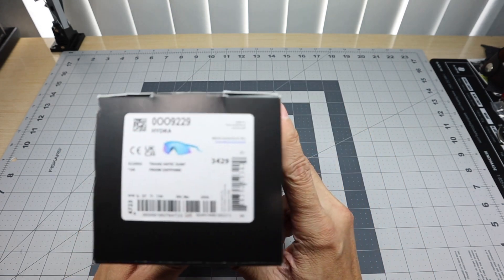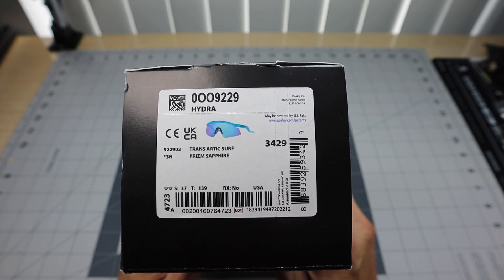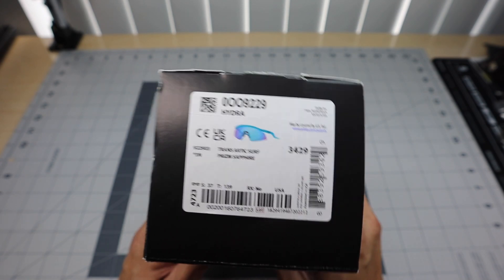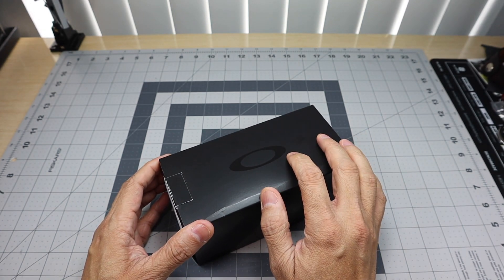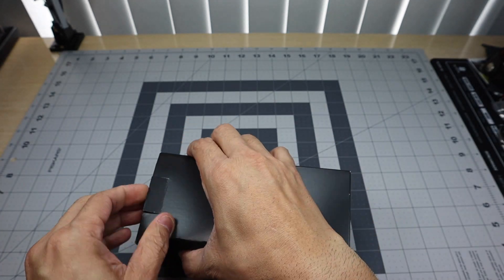It comes in a regular box here. This one is the Oakley Hydra. Check out the name of that frame — it's Trans Arctic Surf, that's the color of the frame. And then it's got the Prism Sapphire lenses. Prism Sapphire is actually one of my favorite lenses, so I obviously couldn't pass it up.